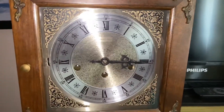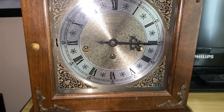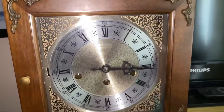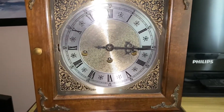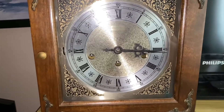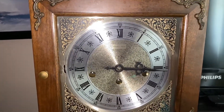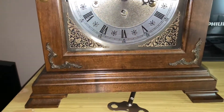And another con may be the price. Now these are fairly made in bulk still, and they are still in production as the newer movements. But those are some of the things that I don't like.